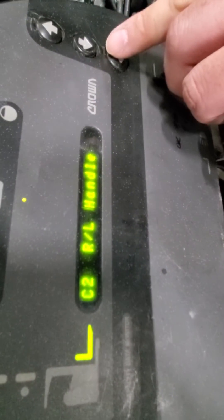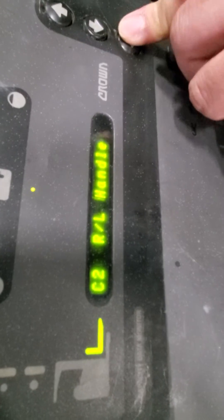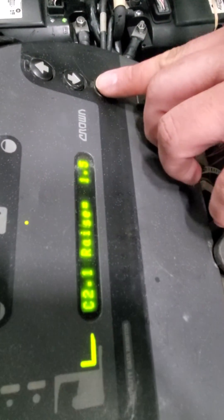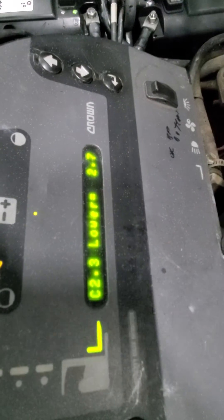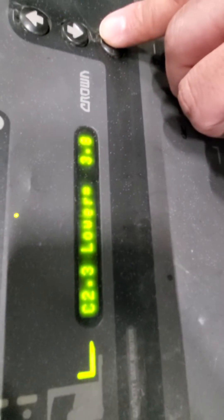Then go to C2. It'll ask you to raise — fully raise the handle, you'll see the voltage at about 1.5. Center should be around 2.7, and then it'll ask you to lower, which should be around 3.8 to 3.9.